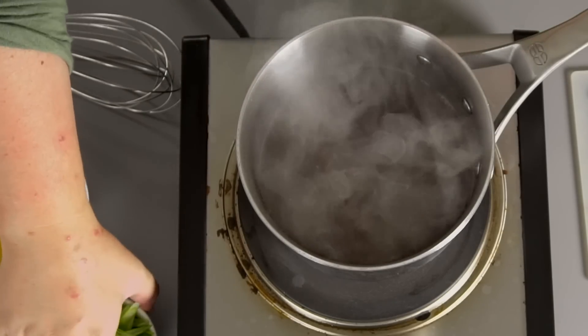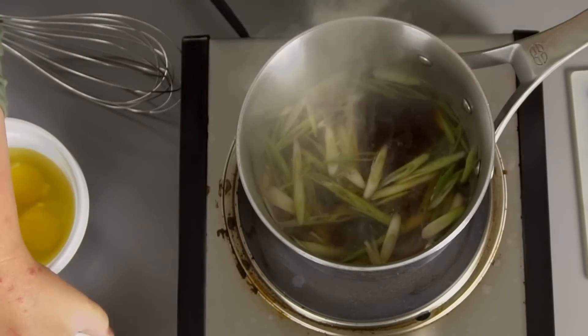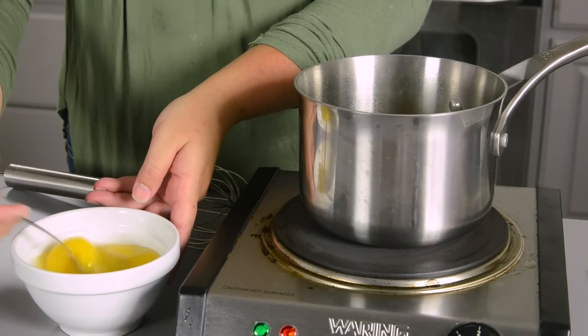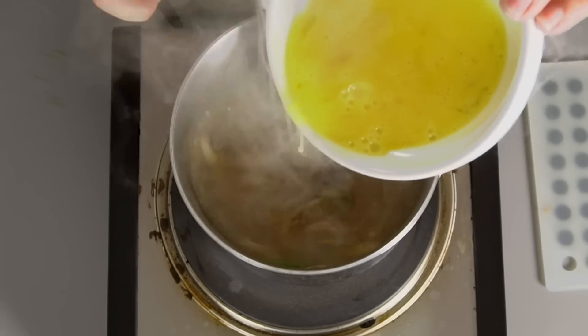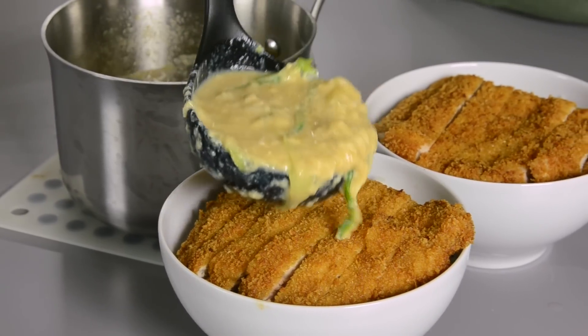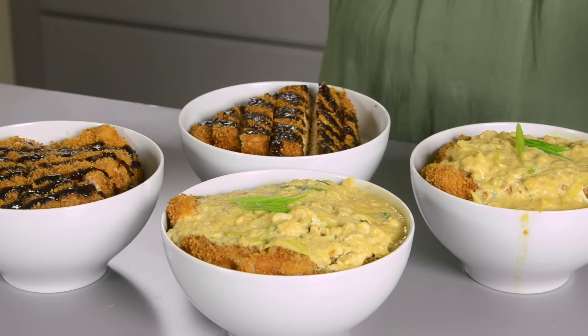Bring that mixture to a boil, then add your green onions. Take four eggs, slightly beat them, and pour the egg mixture into the boiling mixture. Pull it off the heat as soon as the eggs are about halfway cooked. Once your eggs are halfway set, you are ready to pour it all over your pork cutlet and your rice. It will soak down into that rice and the cutlet, and seriously, it's so good.